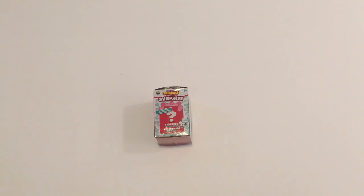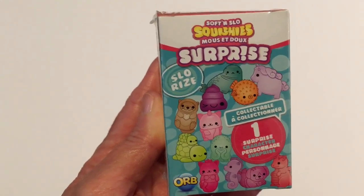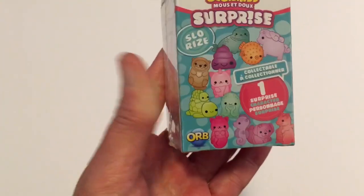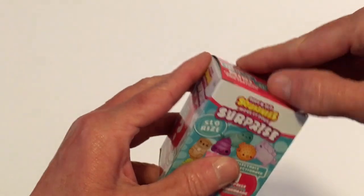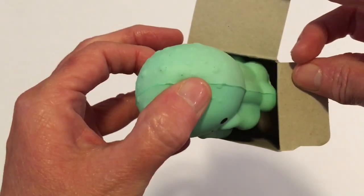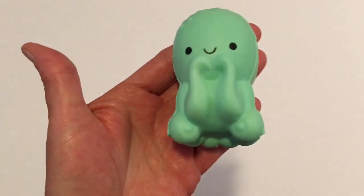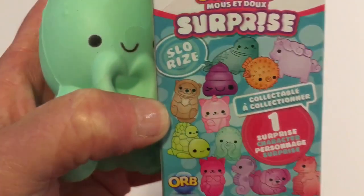Dollar Tree just keeps coming with the orbs, and this is another one that they had. They did have quite a few. This is the only one I picked up and it's called the Soft and Slow Squishy Surprise — I guess this is the first version. Let's open this and see what we have inside — I have no clue. I took the outer plastic off, opened the box, and it's a cute little squishy about the size of my fingers. Isn't that just darling? He is the green one — there are other ones you can get.